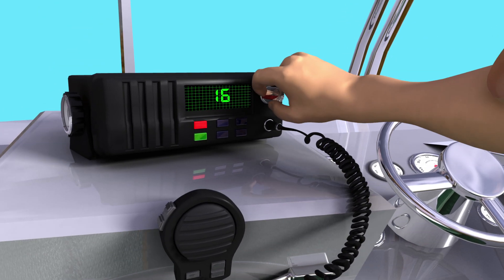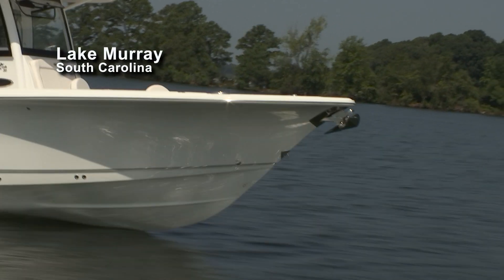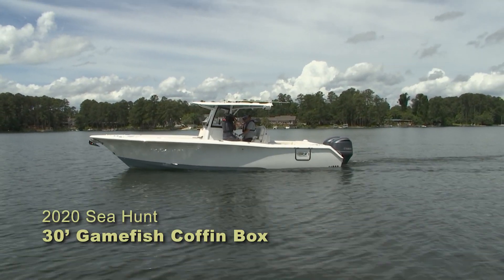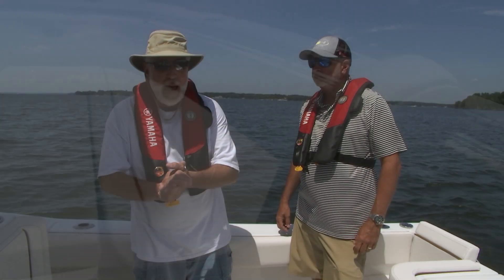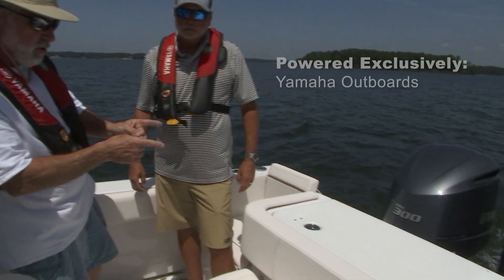Welcome back, you're dialed in to Ship Shape TV. We're out on Lake Murray with a Sea Hunt 30-foot Game Fish. This is the FS, which stands for forward seating — all new for 2020. Who we have on the program is Robbie Coates, national sales manager for Sea Hunt Boats, built here in Columbia, South Carolina. Coming standard are the Yamaha 300s.